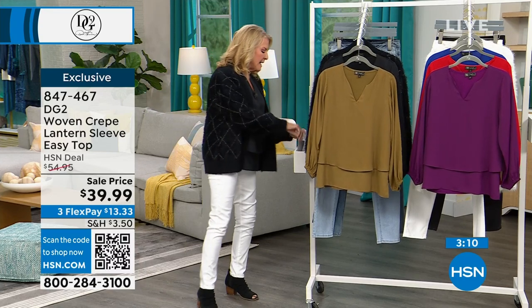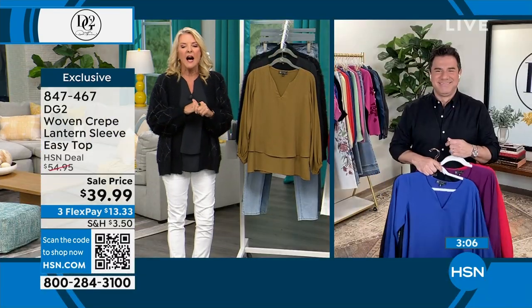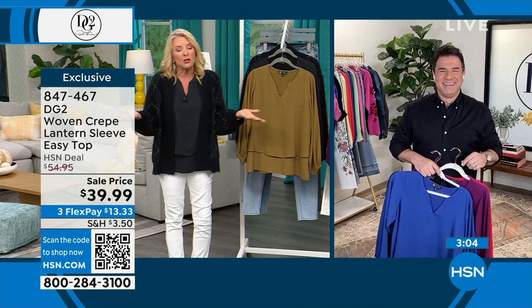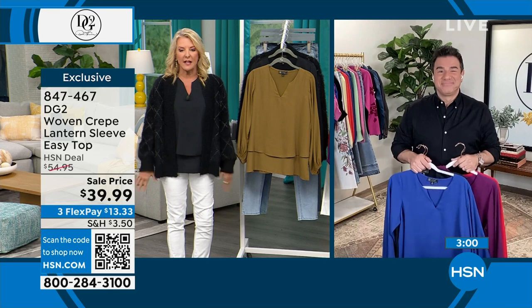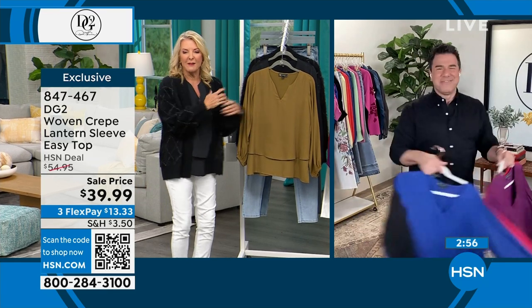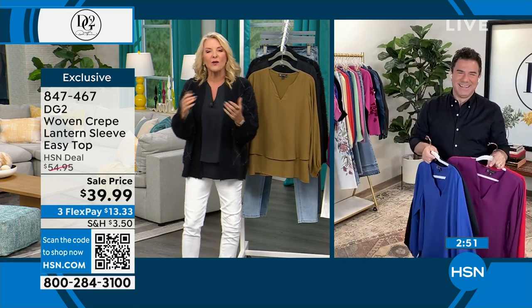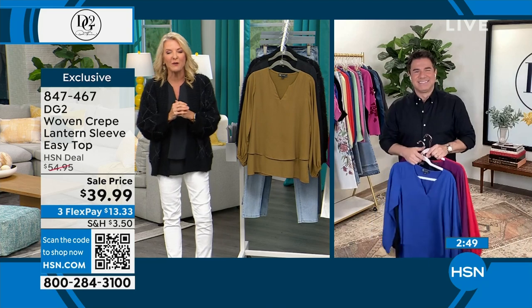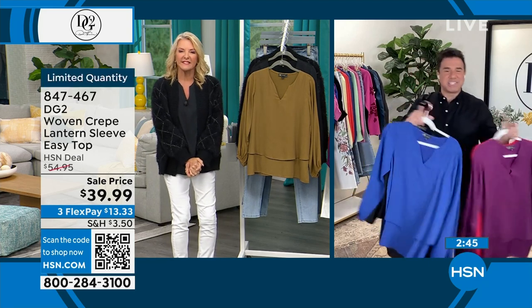All right Sam, I get to introduce him — I'm so excited. He is the original, he's the GOAT when it comes to the makeover. For many many years, Sam, you started that whole thing — TV makeovers, the whole transformation reveal. He is the originator of it, really, on ABC many years ago, and of course he's the creative director with DG2. Welcome back Sam, always good to hang out with you.